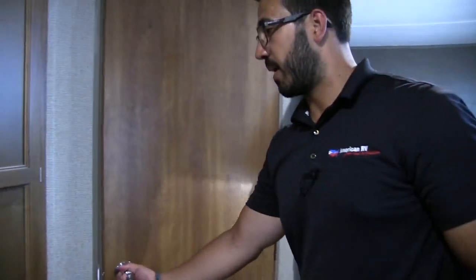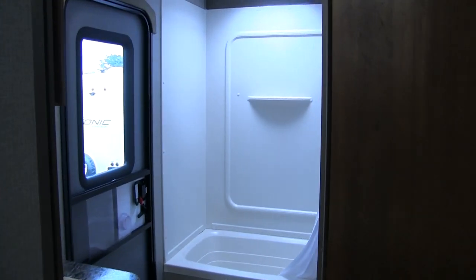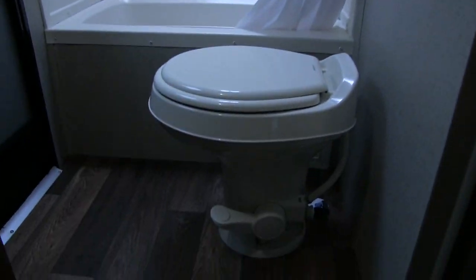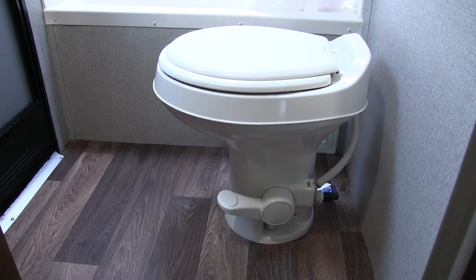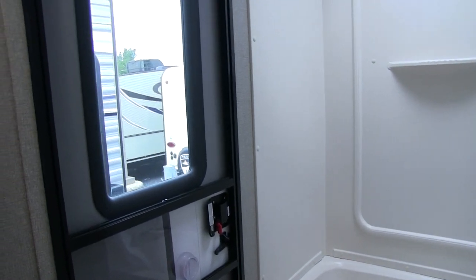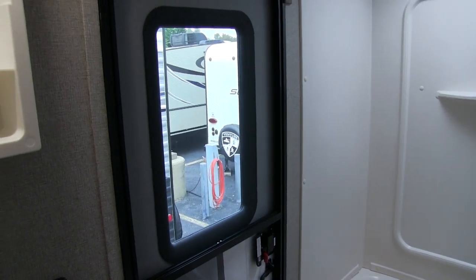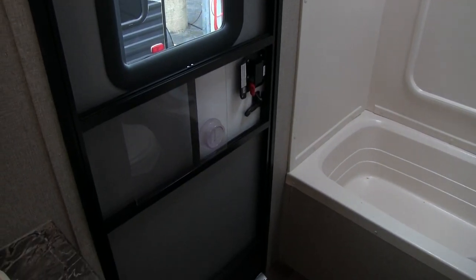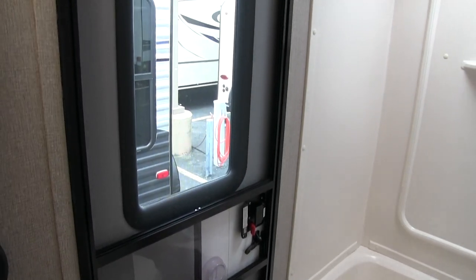Back in the corner is the bathroom. Right down here you have a foot flush lever toilet with plenty of leg room all the way around. Right in front of it is a door — I like having a second entrance on this RV. This one goes directly into the bathroom, so you can use it and head right back out without traipsing dirt throughout the entire RV.